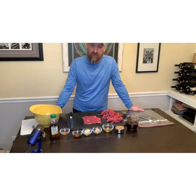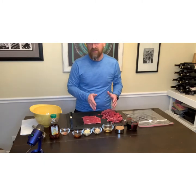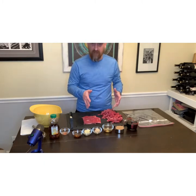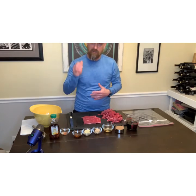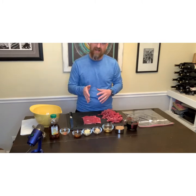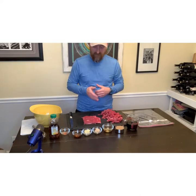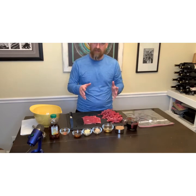We are going to start with some flank steak that I have already started slicing. I got about 2.5 pounds of flank steak at my local Costco. What I like to do is put it in the freezer for about a half an hour — it makes it much easier to slice. I am cutting it against the grain, nice and thin, so I can put it in a bag with the marinade.